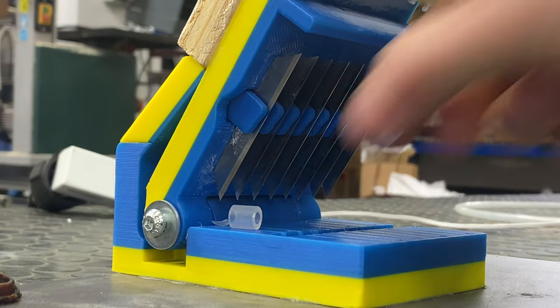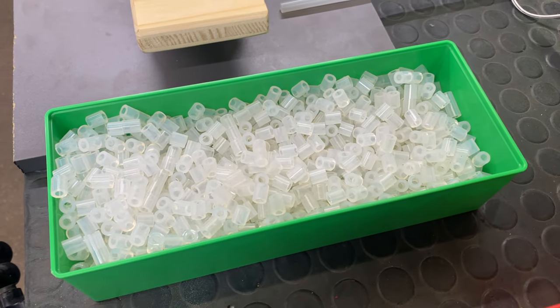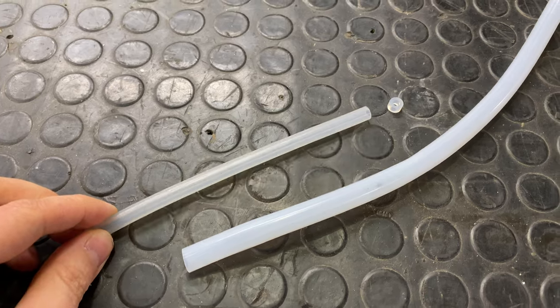That was a good solution at the start, but now we cut much more of these every week, so I needed a better solution — and also one that's very versatile for different sized hoses.